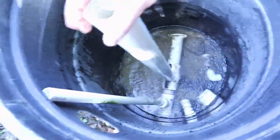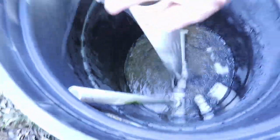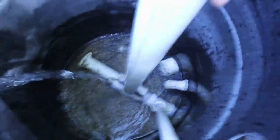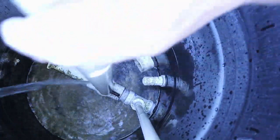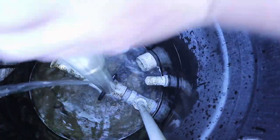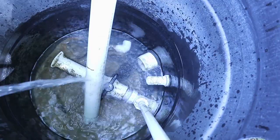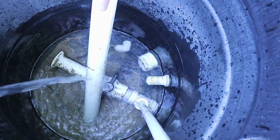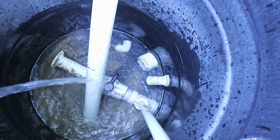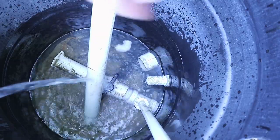We can shut this and we'll see what it looks like overflowing. There's a little bit of silt collection in the bottom. I don't think it's really enough to warrant trying to empty this out.